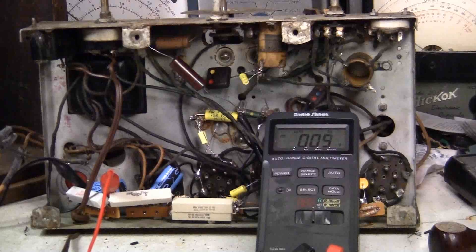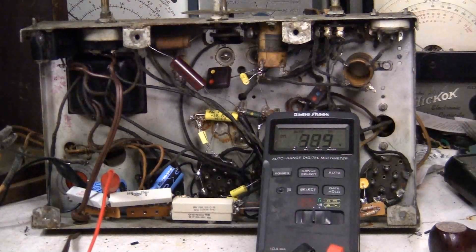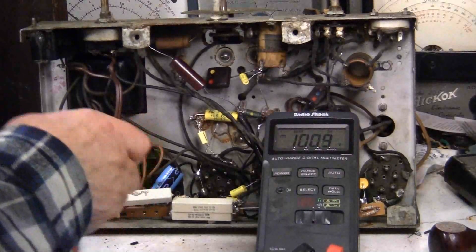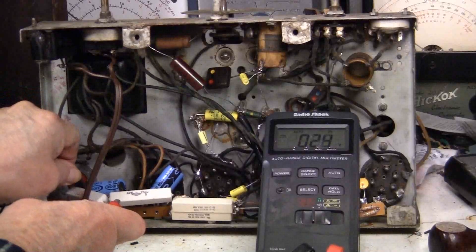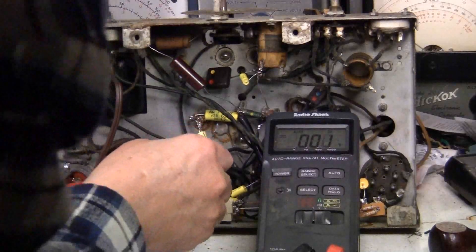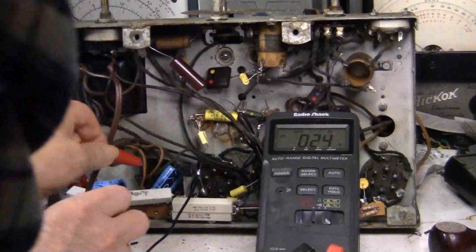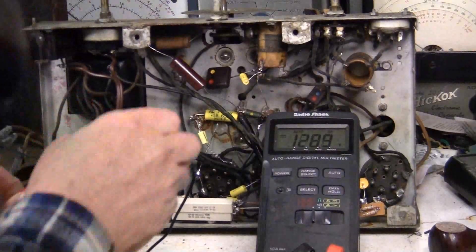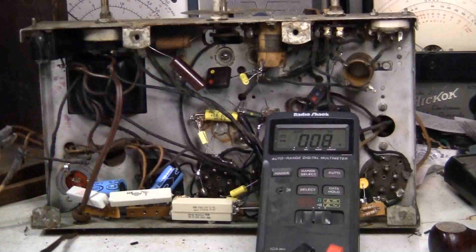Here we're at about 40 volts. Polarity on that one is okay... polarity on that one is okay... polarity on that one is okay... polarity on that one is okay. Checking each electrolytic as the voltage comes up.